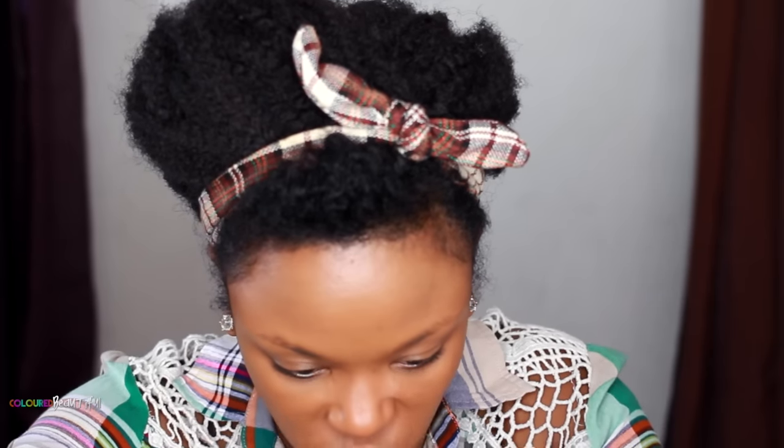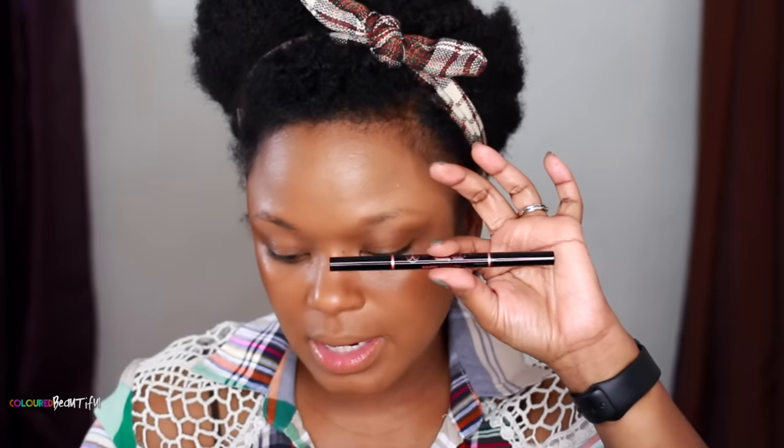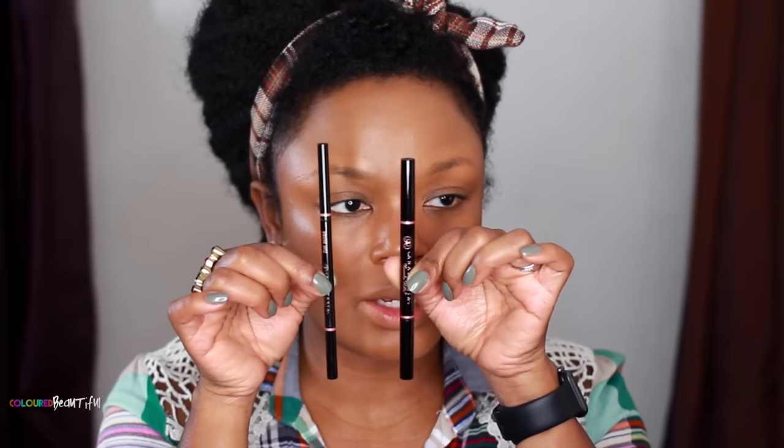Anastasia Beverly Hills sent me her new Brow Definer pencils and I have three of them — I'm going to use them for the first time. I really love her Brow Wiz pencils. These perfect brow pencils are regular sharpen-up pencils with a spoolie on the end. The Brow Definer is fatter and thicker than the Brow Wiz. This color is Chocolate, though I think I need Dark Brown or Ebony.